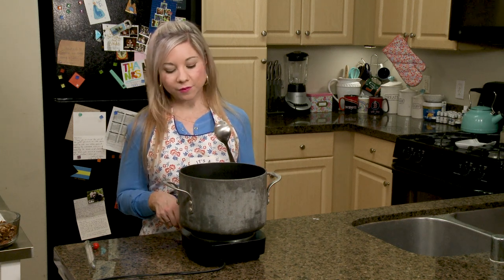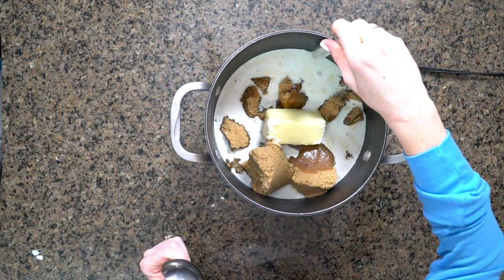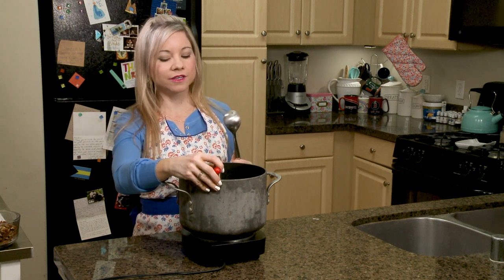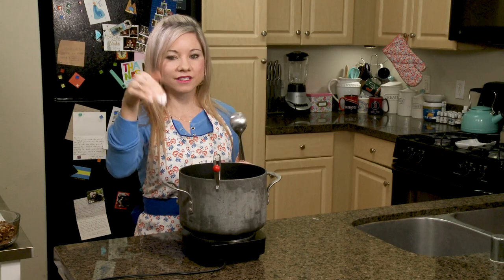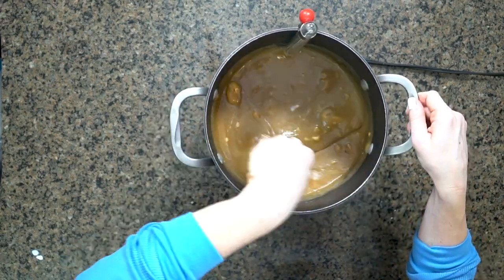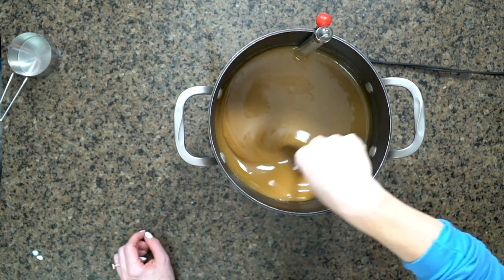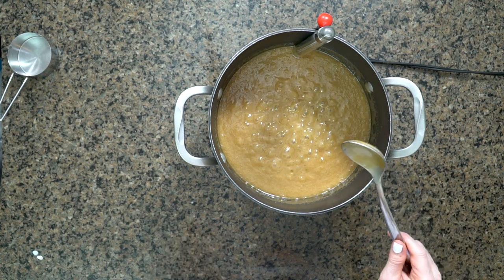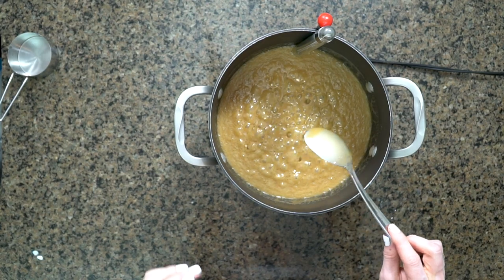I'm going to bring this to a boil over medium heat, stirring constantly. Here is where I'm going to put in my candy thermometer — I want this to reach 236 degrees, so I'm going to be watching it very closely. The thing about the candy thermometer is you do not want it to touch the bottom of the pot. You just want it in the liquid but not touching the bottom. I'm going to stir constantly until this reaches a boil. You can see this has reached a full boil, and now I'm just going to stir occasionally. As soon as it gets to 236, I'm going to remove this from the heat.